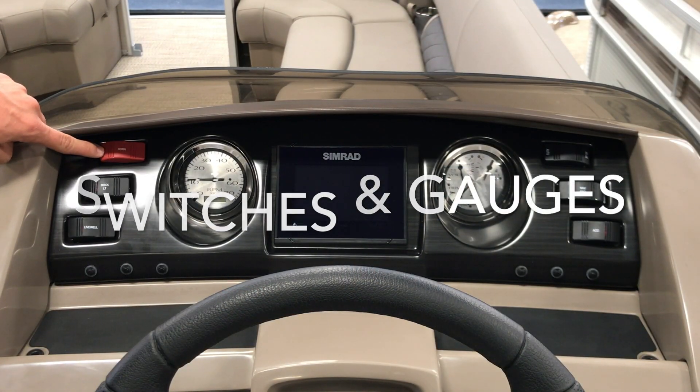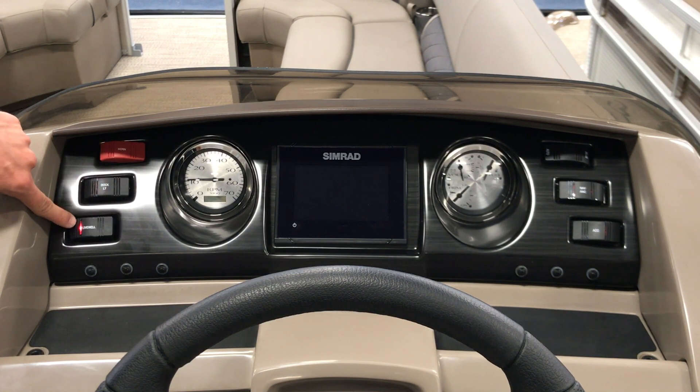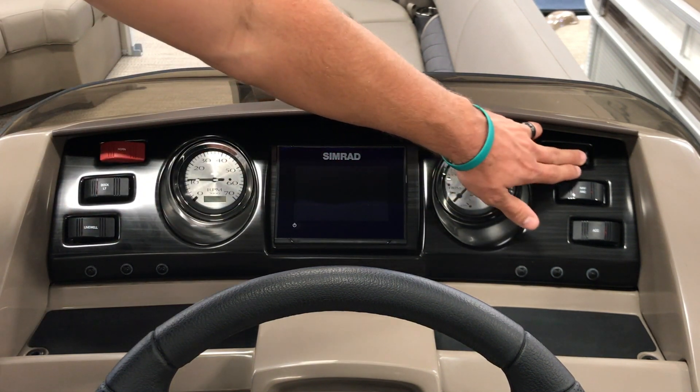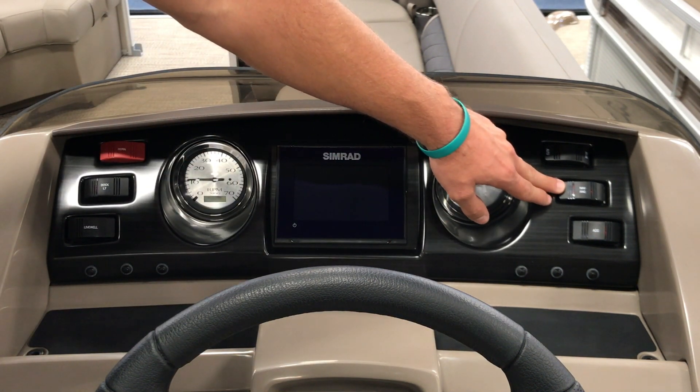Our first switch is our horn. Second switch is our docking lights. Third is our live well, if your boat is equipped with the live well. The first switch over here is our bilge pump, if your boat is equipped with in-floor storage.